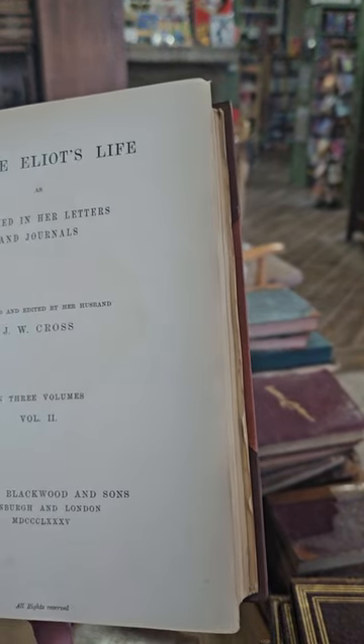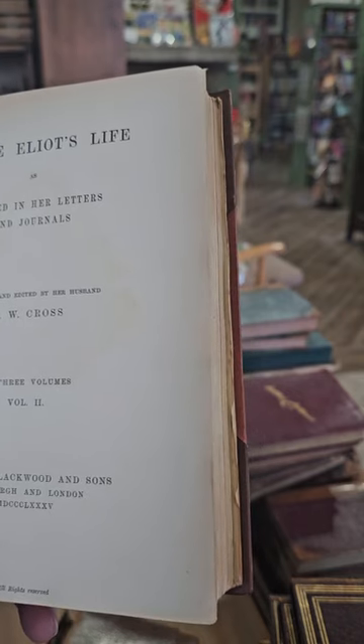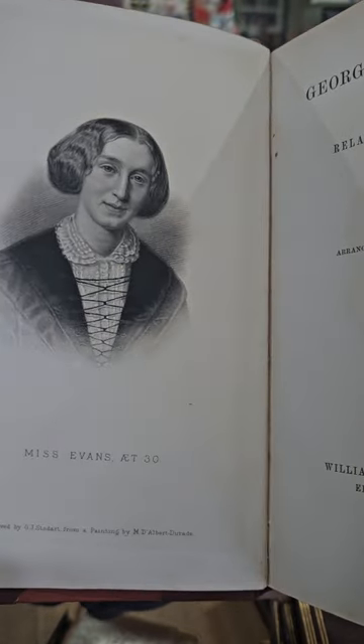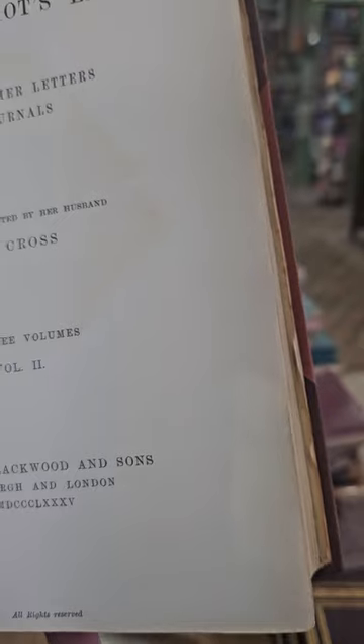George Eliot's Life as Related in Her Letters and Journals, arranged and edited by her husband J.W. Cross, Volume 2. There you've got a nice portrait of her, published in 1885.